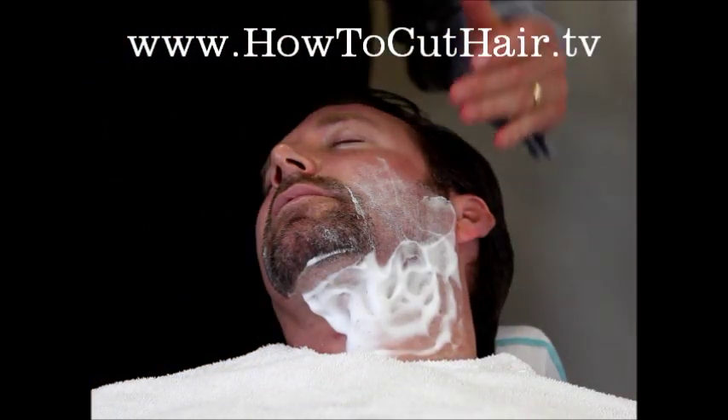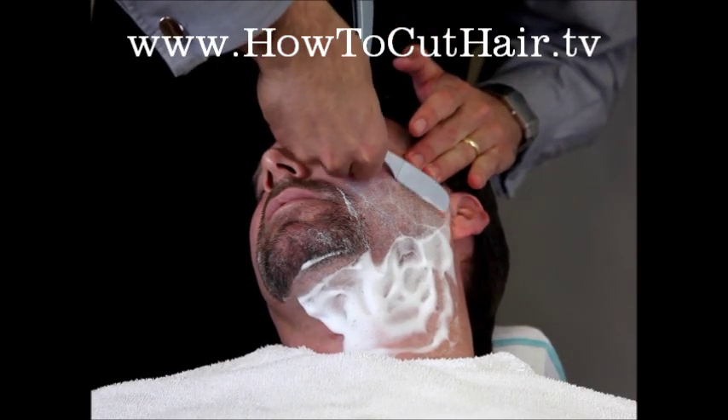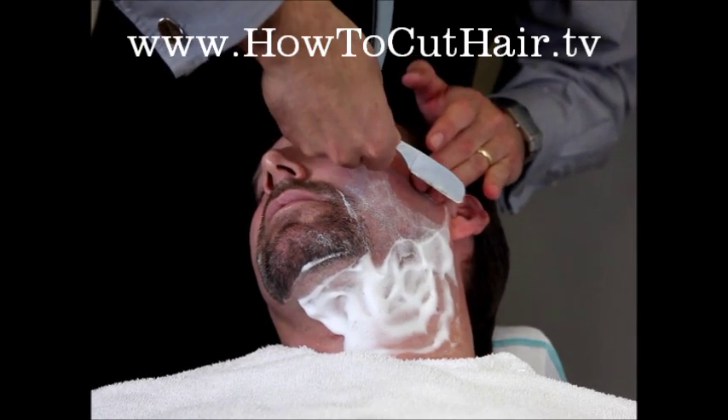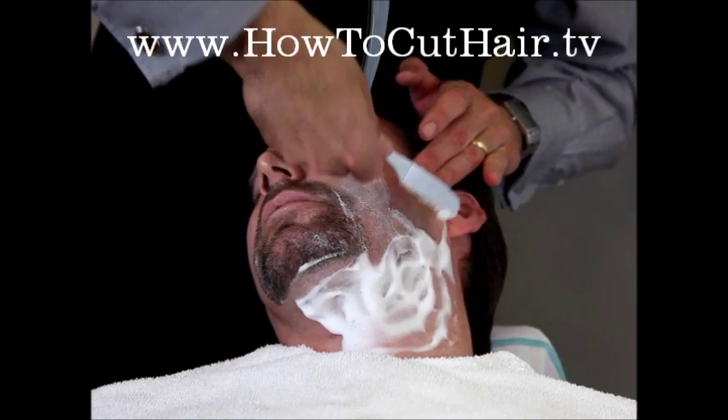We're going to go back to focusing on stretching the skin properly. We're going to use our backhand stroke just like on the other side — short, quick strokes when dealing with a thick beard. Don't let your razor get too far away from the finger that's stretching the skin.